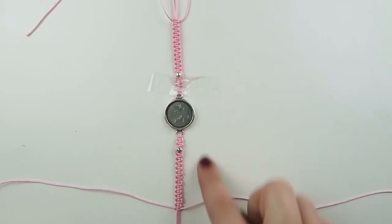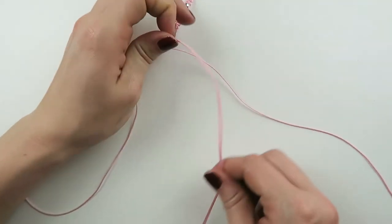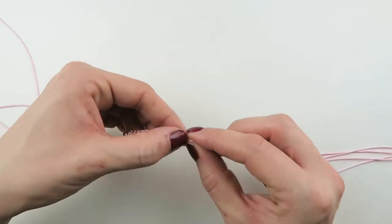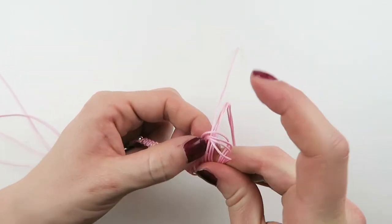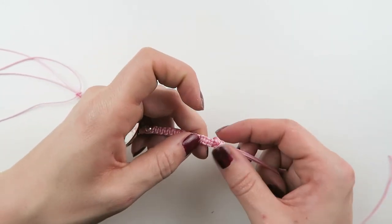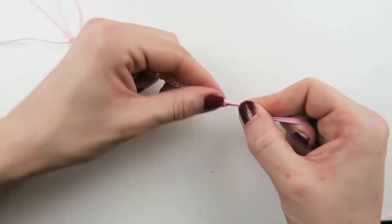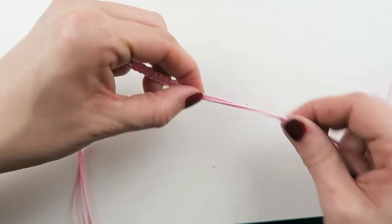I finished both sides of the bracelet with the macrame knots and now we're going to finish it with a sliding knot. This is the same knot you use to make the actual bracelet. First you're gonna tie a knot on both sides with all four threads, then just push it a bit up so the knot is clearly next to where you finished the bracelet. Make sure it's nice and tight, and we're gonna do the same on the other side.